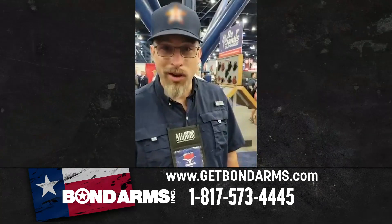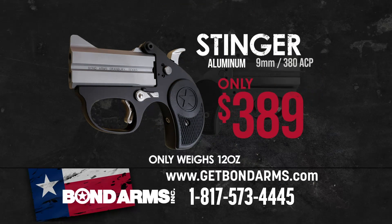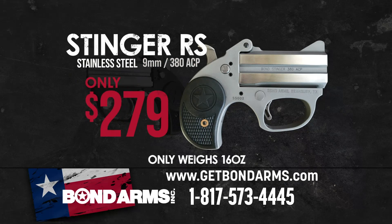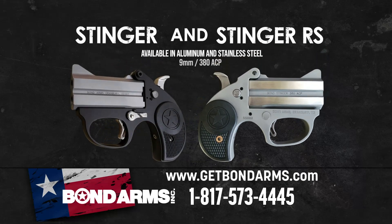The Ultralight Stinger with the aluminum frame comes in either 9mm or .380 ACP and costs $389. The all stainless steel Stinger RS also comes in 9mm or .380 ACP but costs only $279 — a great price for a new Bond Arms gun. For more information on where to get your new Bond Arms Stinger, go to GetBondArms.com.